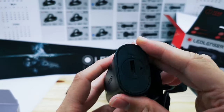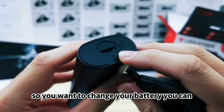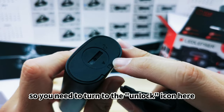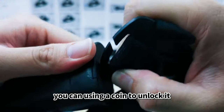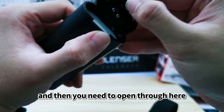This is the battery compartment. If you want to check your battery, the icon is currently pointing to lock, so you need to turn it to the unlock icon. You can use a coin to unlock it, or use the included tool, and then open it from here.